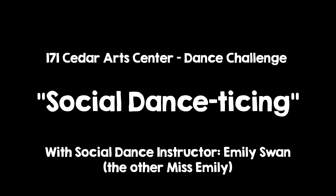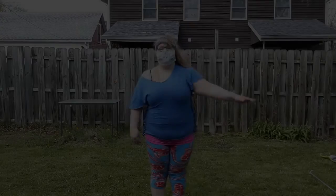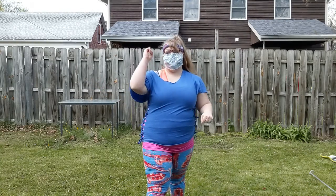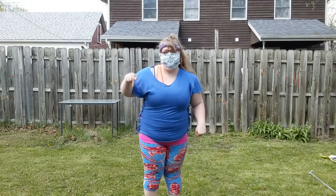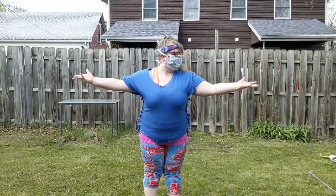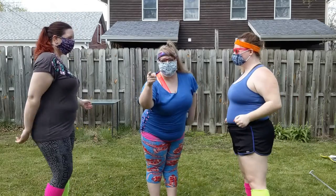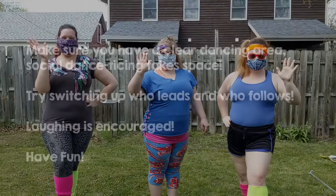Hey 171 Dance Family! The Other Miss Emily here, hoping everyone is staying healthy and safe. Know that all the faculty are missing you tons. Welcome to the next dance challenge video, Social Dance to Sing. Your challenge today is to dance together without touching each other. All of our leading will be done using our upper body, strong frame, and nonverbal communication with our partner. Let's get started.